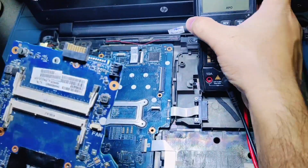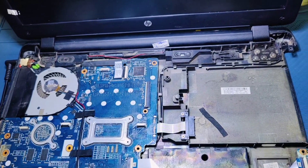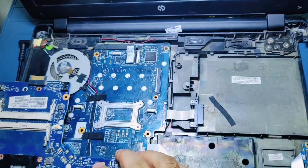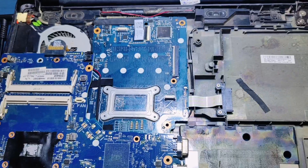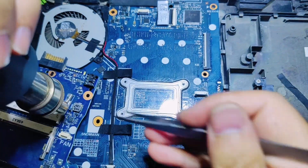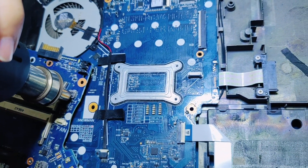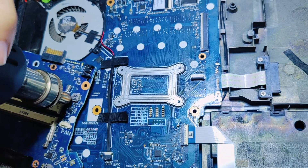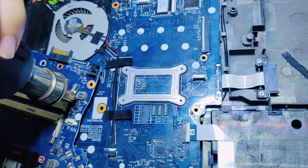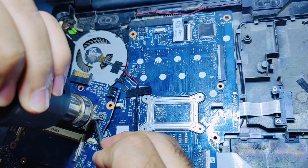I have a scrap board. I'm going to take off the replacement diode from the scrap board.